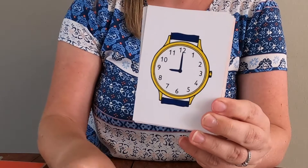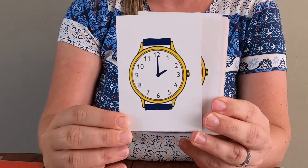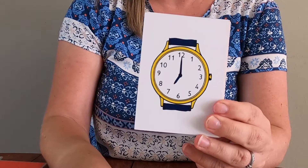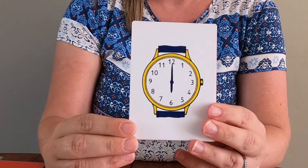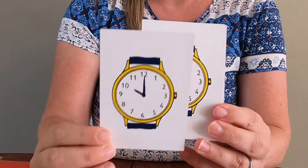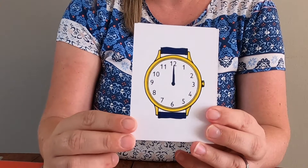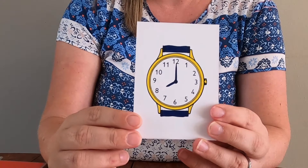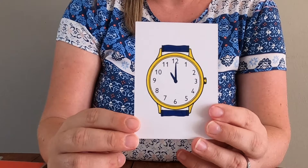Three o'clock. Nine o'clock. Two o'clock. You've got to beat me and say it first. One o'clock. Seven o'clock. Six o'clock. Ten o'clock. Five o'clock. Twelve o'clock. Eight o'clock. Eleven o'clock.